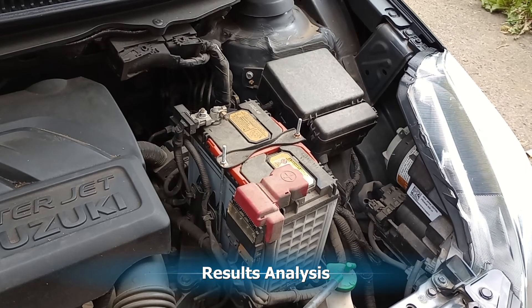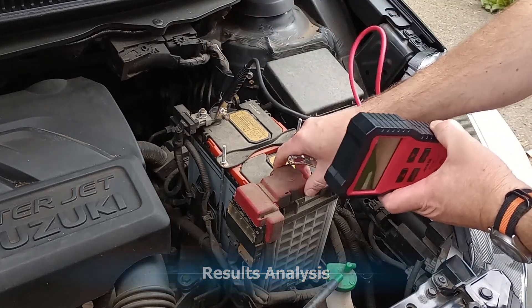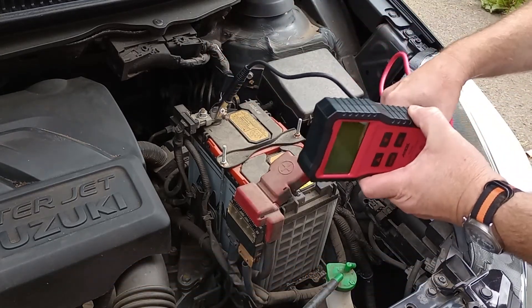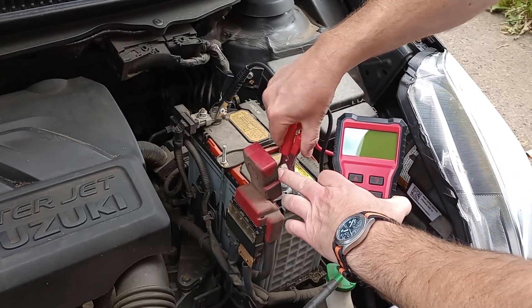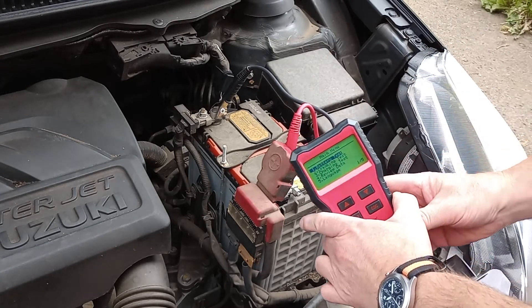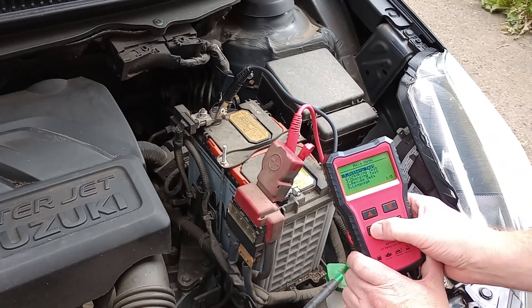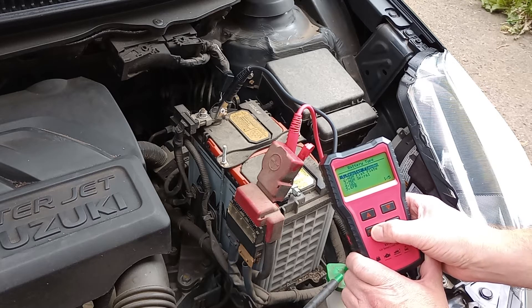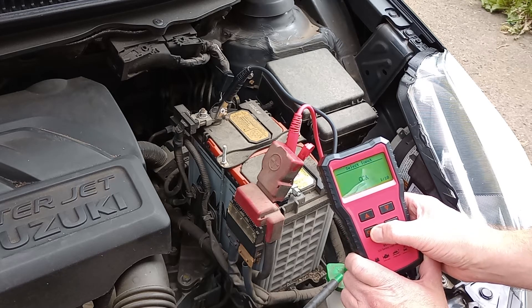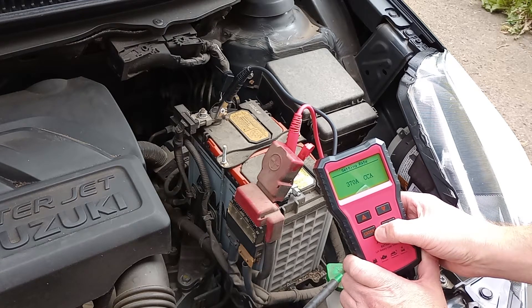Welcome viewers. This is a follow-up video to the test we did on the BST100, the new battery tester bought from eBay. We're going to have a quick look at the analysis of the results and make a decision whether to change the battery or not. If you haven't seen that video, check out the link in the description.